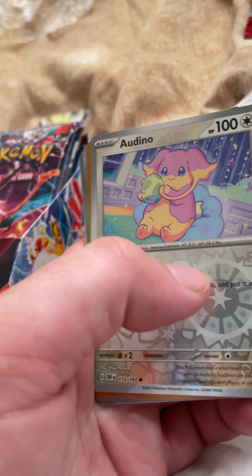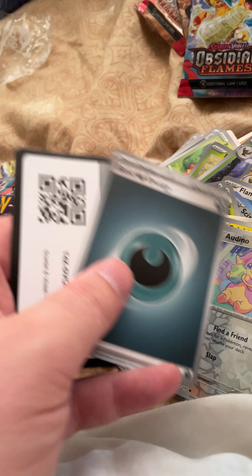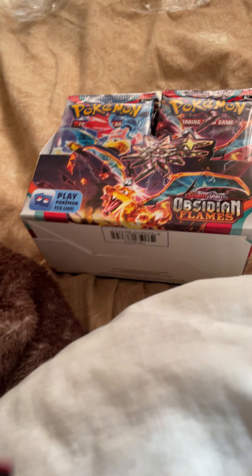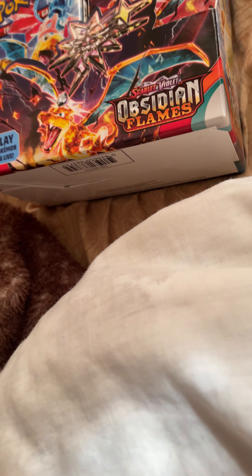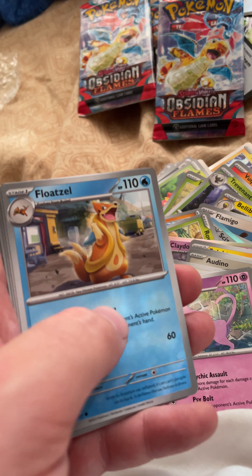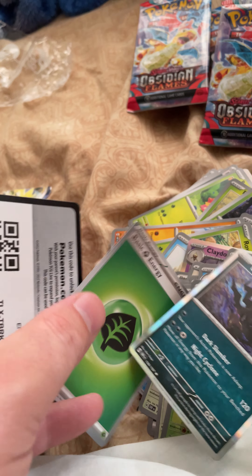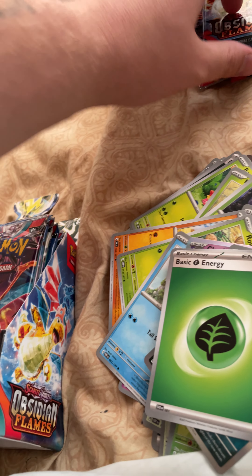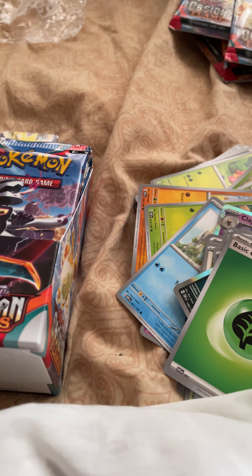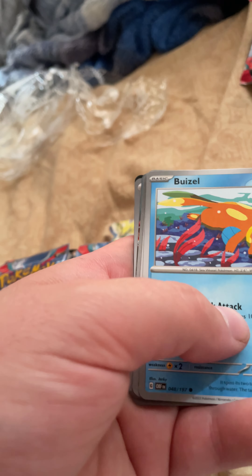It feels kind of weird opening this set a day before it releases. Ralts, Baltoy, Blissey, Tarrant, Electross, Flamigo. Oh, a secret rare basic energy — that is nice! Another Espeon, Floatzol — oh that's a nice one — Greta, and Darkrai. It's nice to get another energy compared to the Darkness ones we got.